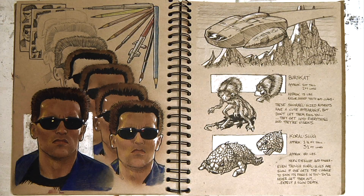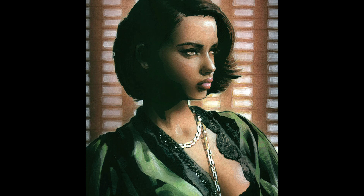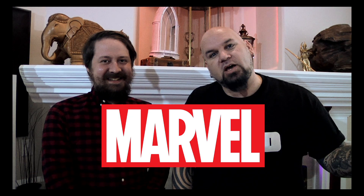Then we slowly dip into limited color before diving into full-color techniques with various media. Plus, I'll bring in special guests like Jim Toe of Marvel Comics to help us out.